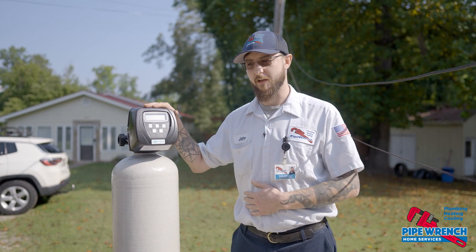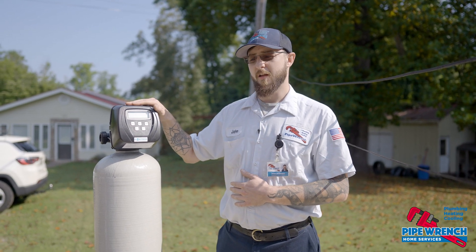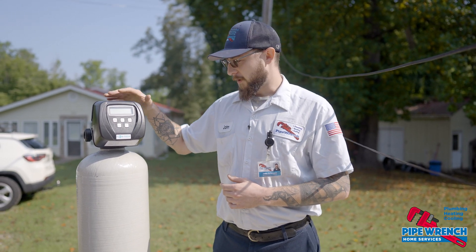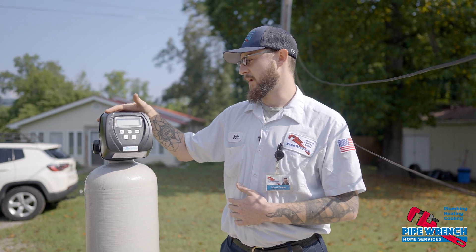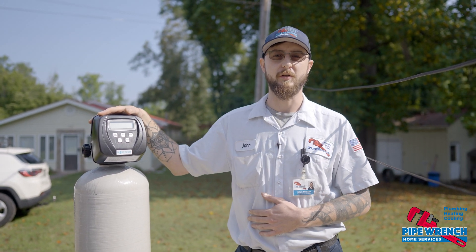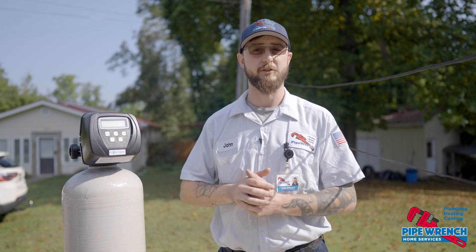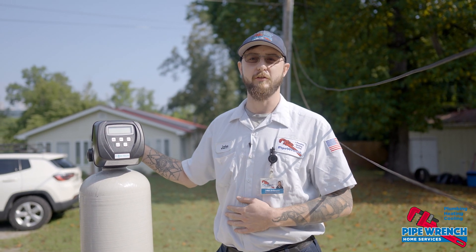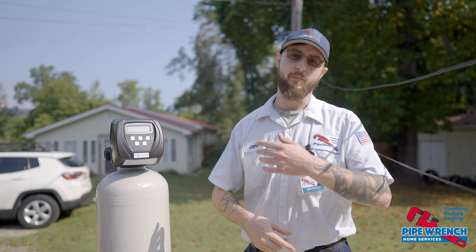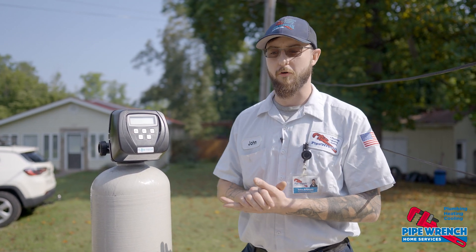The great thing about these filters is they're maintenance free for the most part. You just let them go. The media inside there is good for about 10 years before it needs to be changed. The filter will clean itself out — hence the backwashing portion of the name. It'll go through a regeneration cycle every so often, flushing water back through the filtration media to clean it out and then discharge that water off.